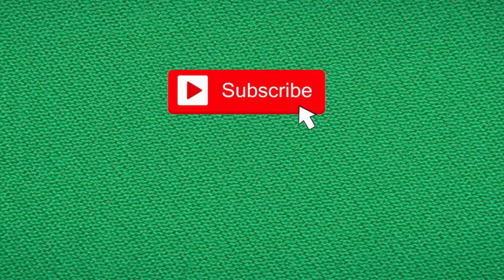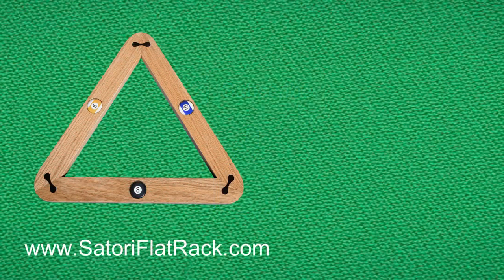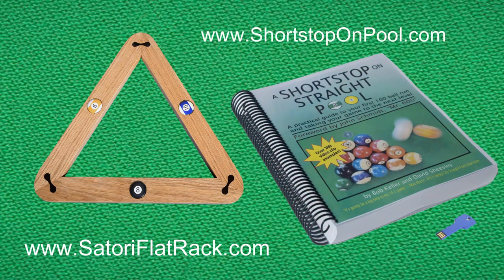I hope you found that informative, entertaining and helpful. If you did, please hit the subscribe button and give me a thumbs up. Head over to SatoriFlatRack.com and check out the promo video for my new and unique pool ball rack. And of course, shortstoponpool.com for my book, A Short Stop on Straight Pool. Thank you for watching — I'll see you next time at Short Stop on Pool.